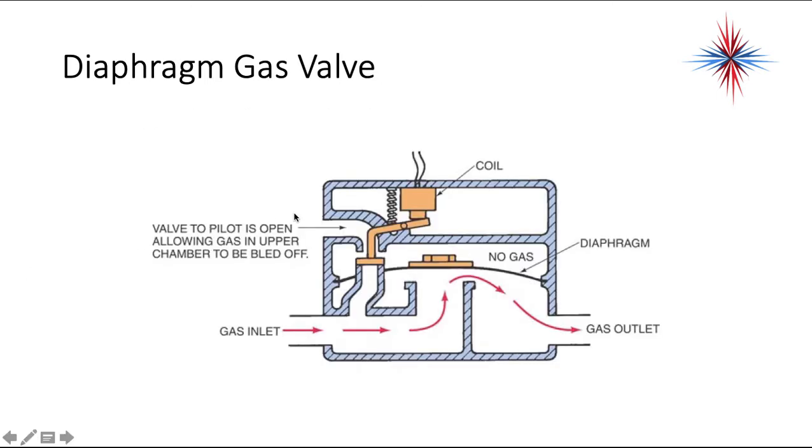This is now in the open position. The coil is energized and has pulled that lever up against the coil. It has shut off the flow to the top of the diaphragm from the gas inlet and allowed that pressure to bleed off. So the gas pressure itself pushes the main valve open and allows gas to go to the gas outlet. That's what we know as a pilot valve.